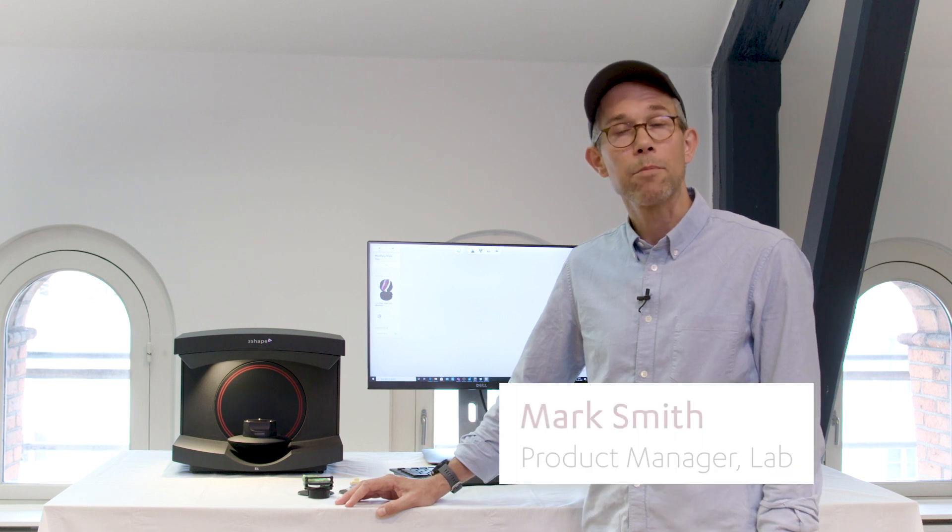Hi everyone, my name is Mark Smith. I'm a product manager here at Vise, and also a certified dental technician.